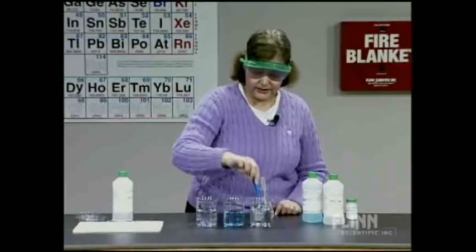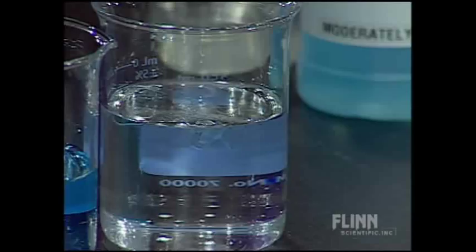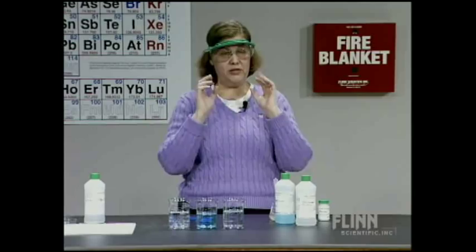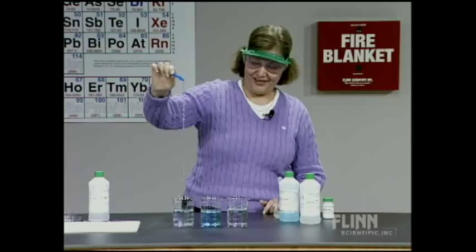That polymer is going to eventually disintegrate as I add it to the saturated sodium chloride solution. What happens is the calcium ions are going to come out and the sodium ions are going to go in, because there's a greater concentration of sodium on the outside. That's essentially going to cause it to disintegrate — it takes a while.